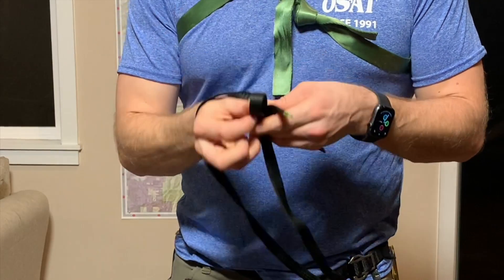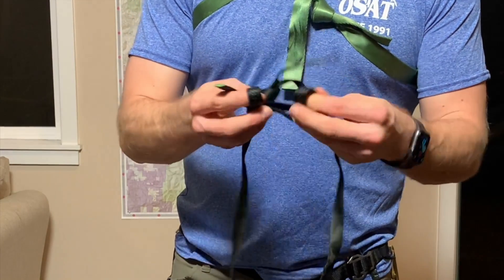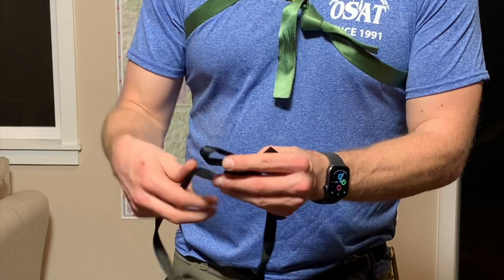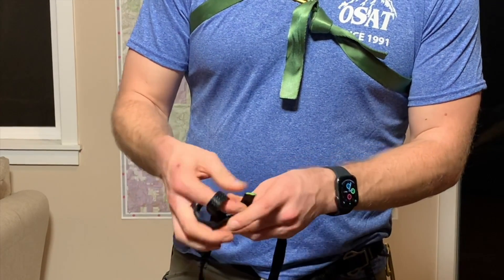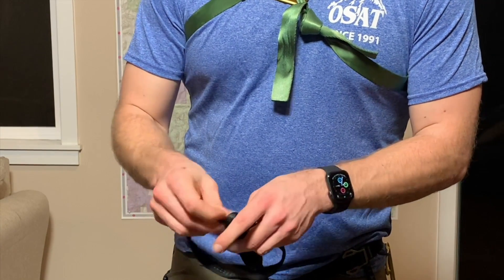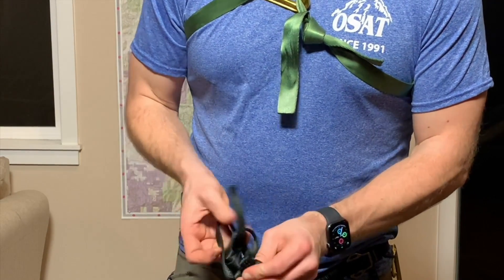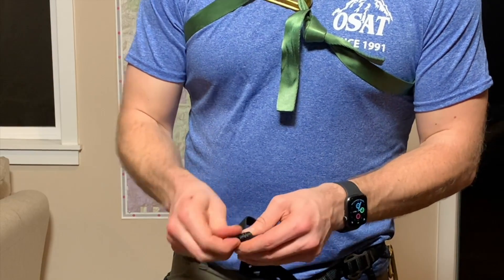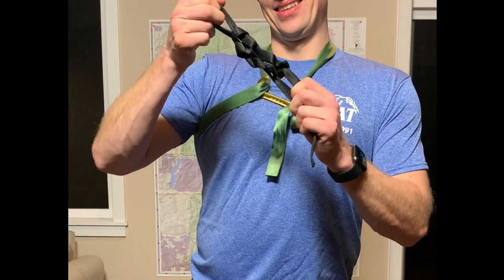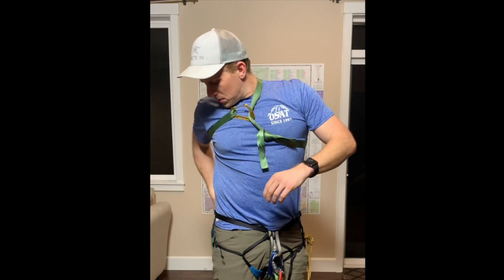Find two single runners and shorten them. You can use a conventional daisy chain or a lobster tail daisy chain. After you shorten your runners, put them on a non-locking carabiner, make sure the tails are short, then clip them on a gear loop.